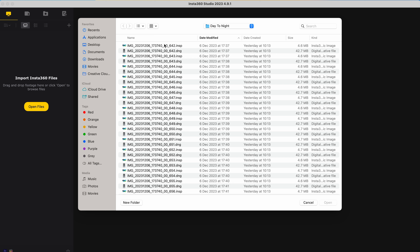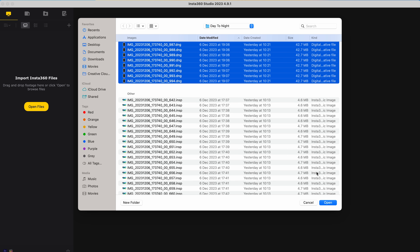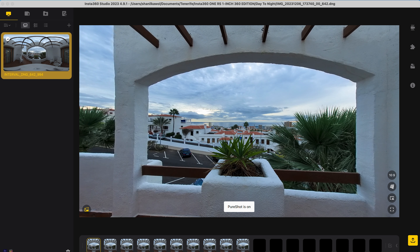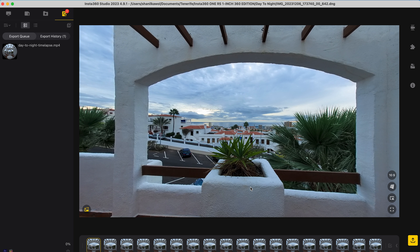To edit the shot, the first step is to turn the individual photos into a 360 video. Go to open files, go to the folder with all the photos, sort by kind, select all the DNG photos, click open, and wait for Insta360 Studio to process the files. Make sure the shot is selected, go to export, export 360 photo, leave the resolution the same, set the export type to time lapse, frame rate to 30 frames per second, stabilization type to stationary, choose a file name, click start export, and wait for the time lapse to finish exporting.